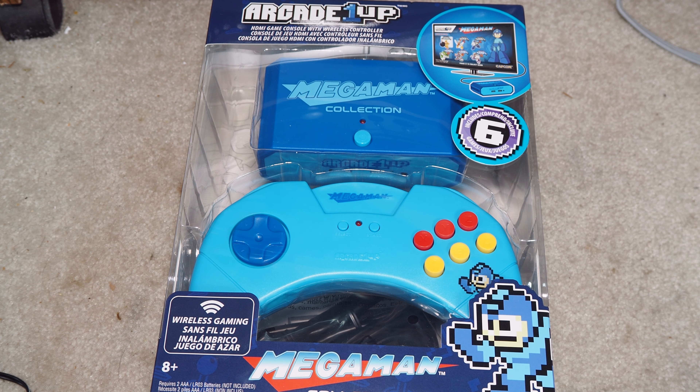This cost about $40 when it was new. I got it discounted at Walmart for $20 — half price.